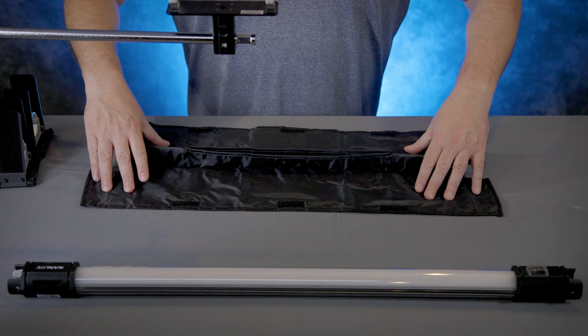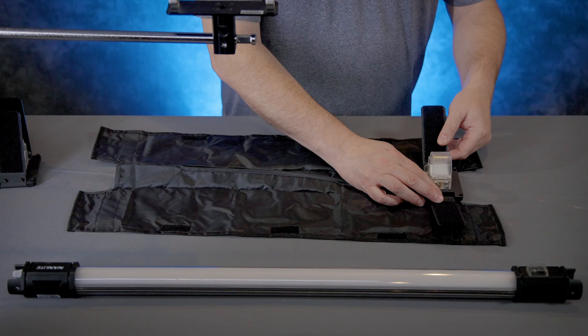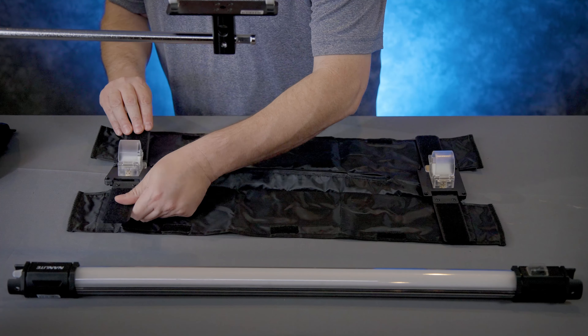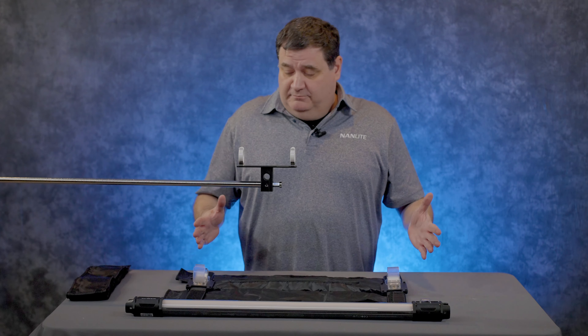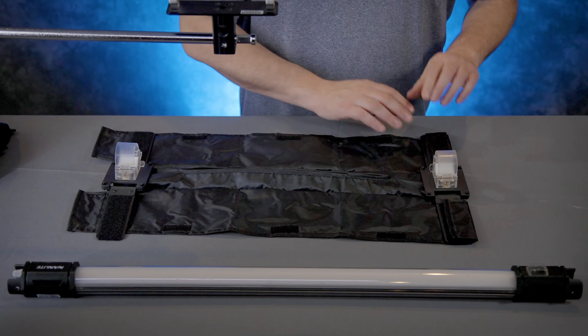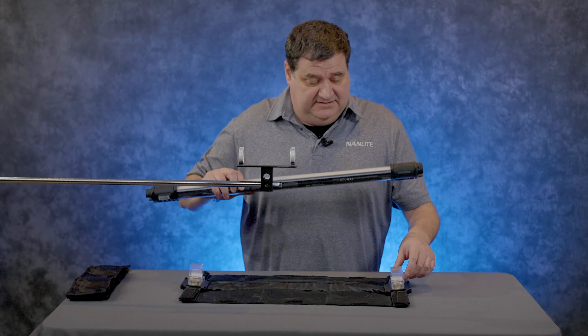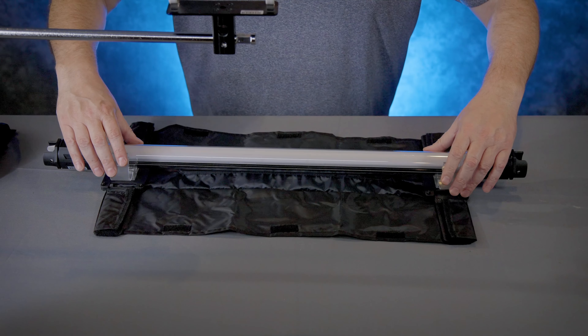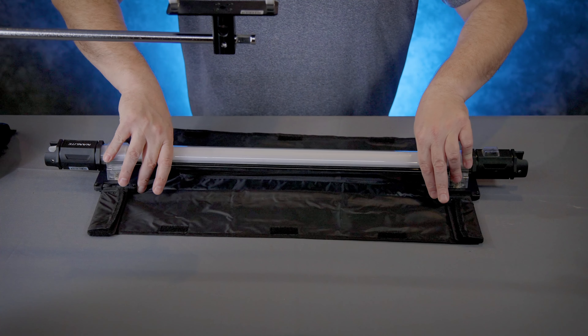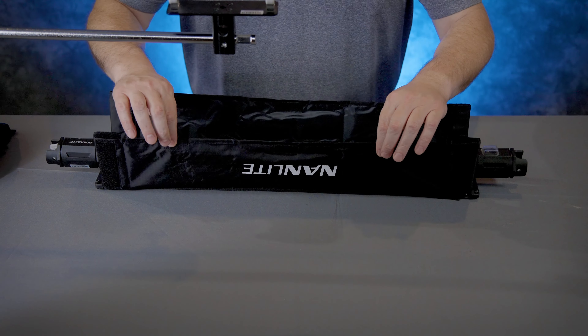Let's talk about modifiers for your Pavo tubes — whether the 15C or 30C, we have barn doors and egg crates for both sizes. To assemble the barn doors, start by laying the barn doors flat, then lay the paddles out onto the barn doors on either side. This is put together with a hook-and-loop velcro system for quick and efficient assembly. Roll the flippers over to build the barn doors, then open the clips, lay the light in, straighten and pull it as tight as you can, close the clips, and lock them into place.